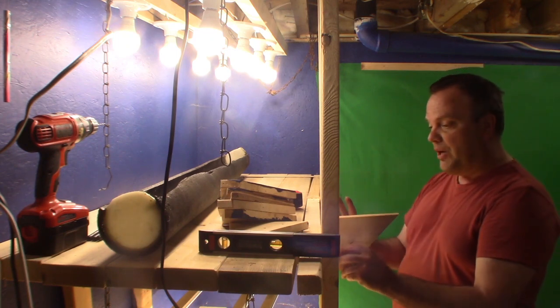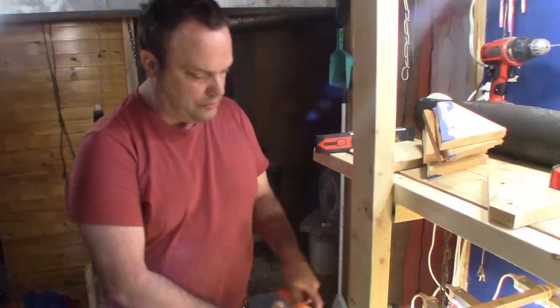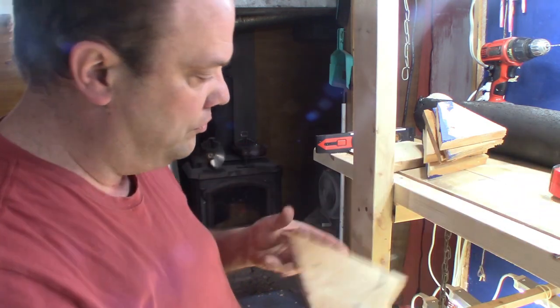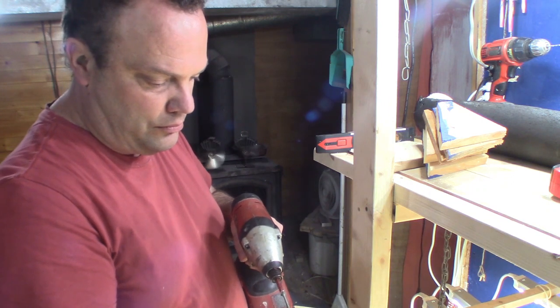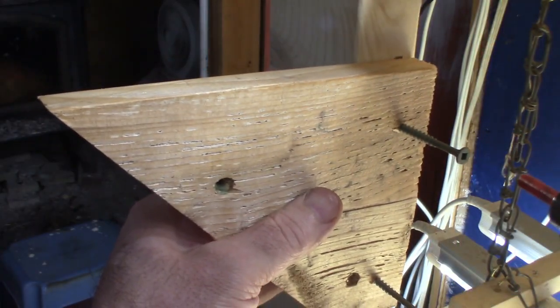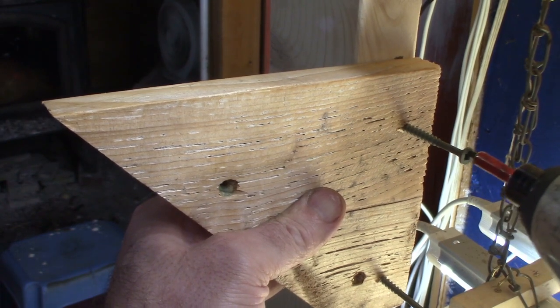I'm going to put them on the inside portions. I'm going to put them inside.